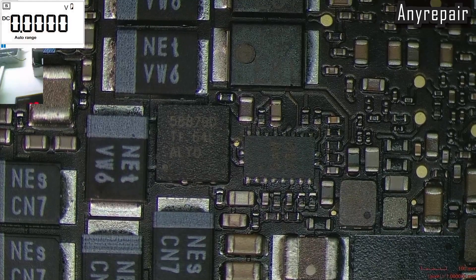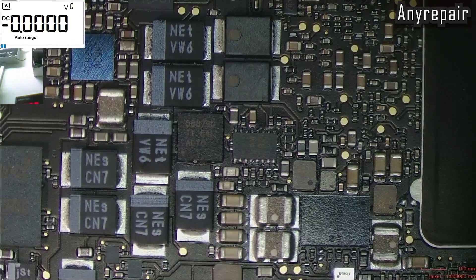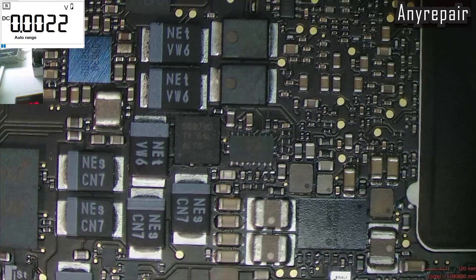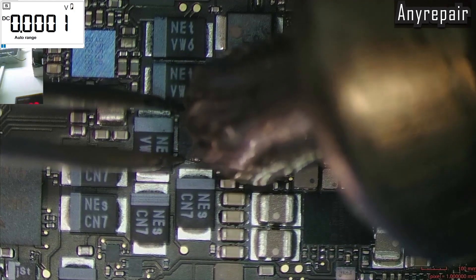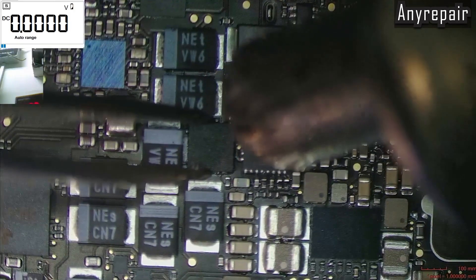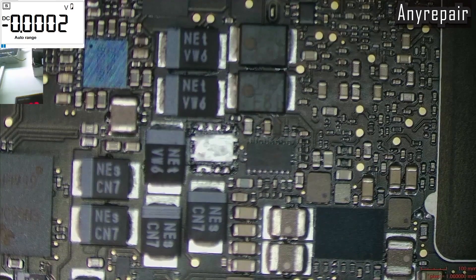So before reflowing any CPU, we must check and find the reason for not producing this voltage. The voltage of the NAND is not CPU-related. Another chip is controlling the enable signal for the U9000, so it is not wise to reflow a CPU before checking everything, or to reflow a working CPU that is displaying an image on screen. Just check, make a reasonable decision about what is happening on the board, and then act.